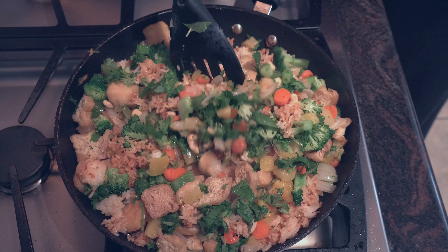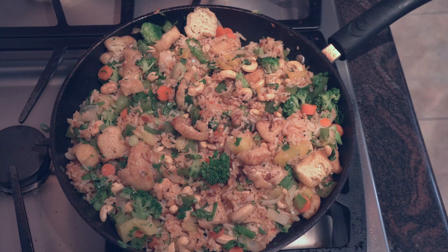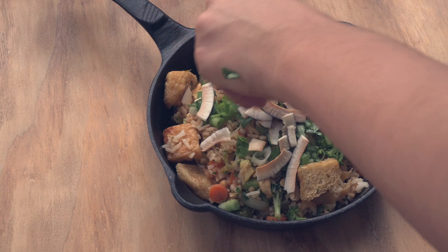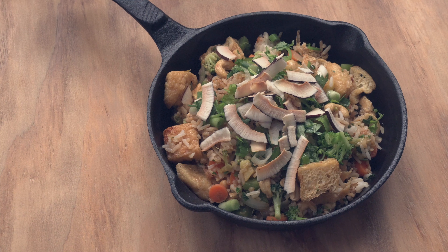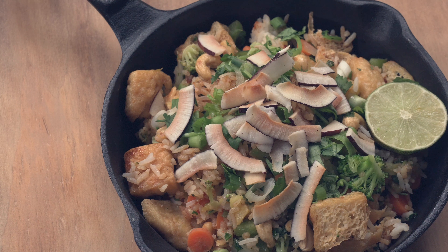Give everything a nice stir, taste it, and add in some more soy sauce if you need. And that's honestly it! I like to top my fried rice off with some coconut — again, this is Thai inspired fried rice, so I love the crunch that the coconut gives. Finish off with some lime and there you guys have it.